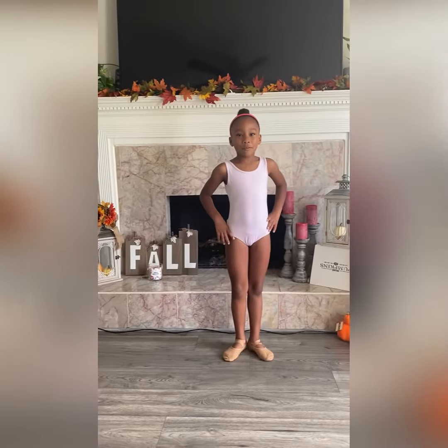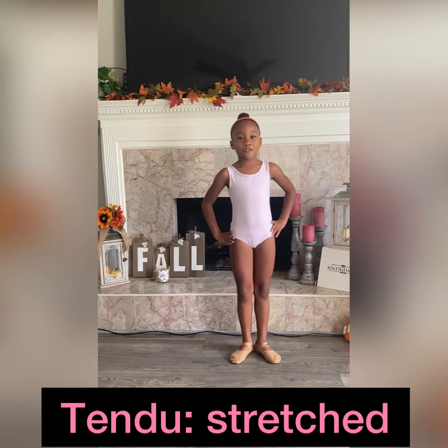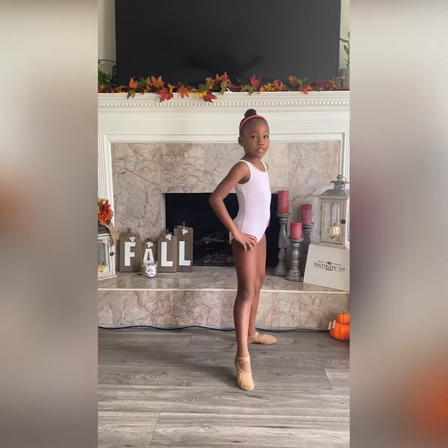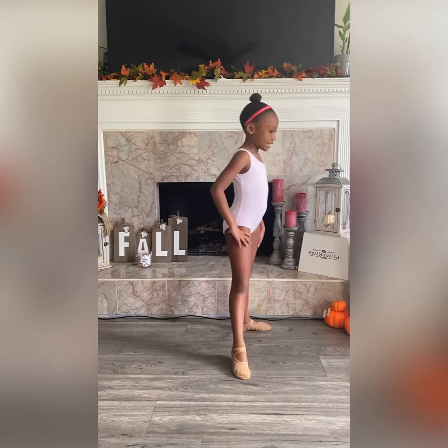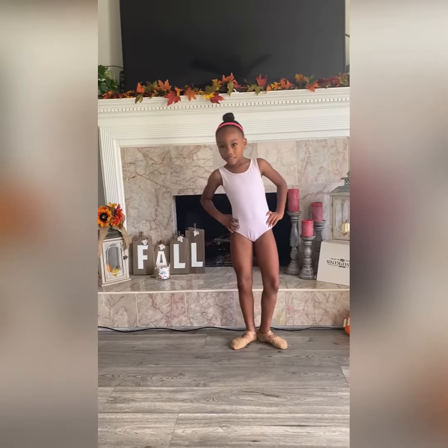Now we're going to move on to our second ballet move. It's called tendu, and tendu is my favorite. Now I'll show you how it goes. You have to point your toe, and your back leg is turned out. So you've got to go out tendu, pose first, tendu, pose first, tendu.